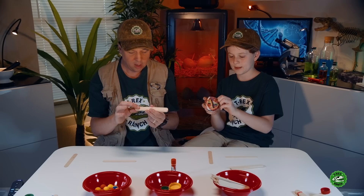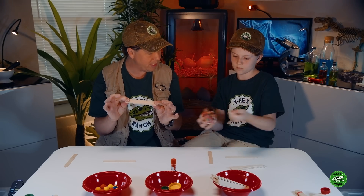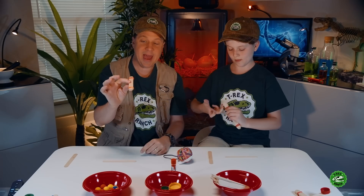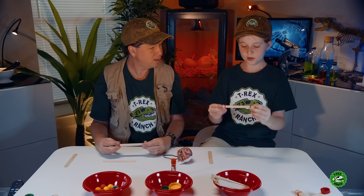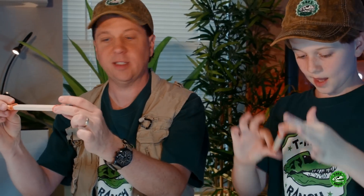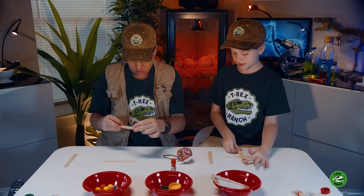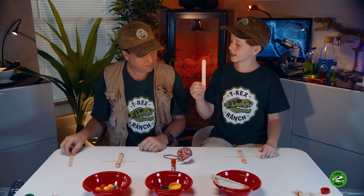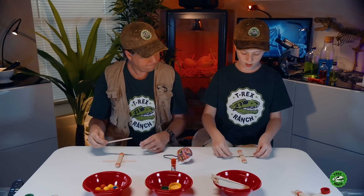So we need a rubber band for each end? Yeah, two rubber bands each. Just keep twisting until it's nice and tight. Now take your five popsicle sticks and put them on top of the base — there we go, like that. And then take your popsicle stick from earlier and put it on top. Now I have a biplane.